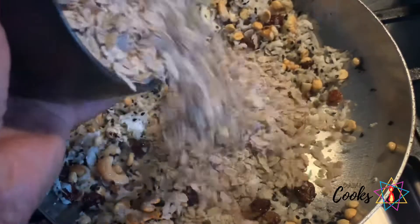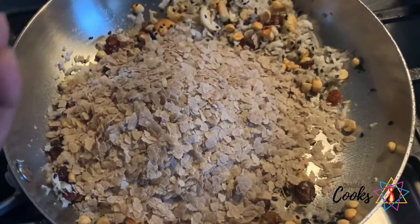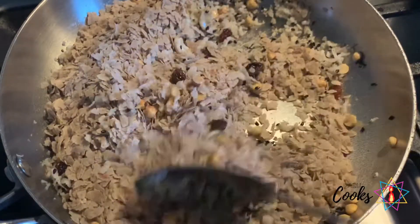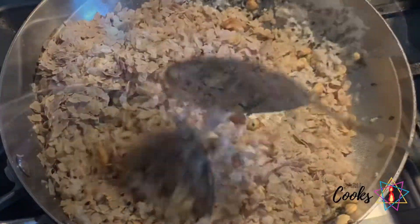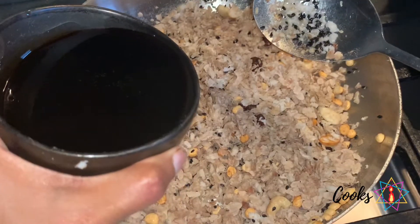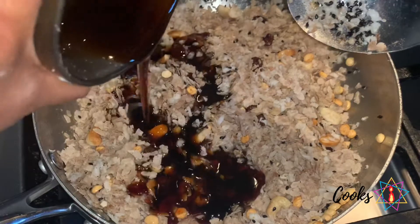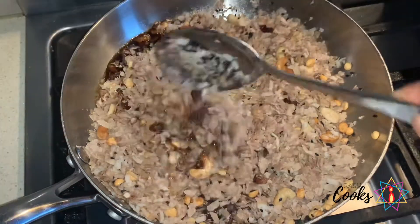Now we can add the beaten rice flakes — I'm using about 250 grams of red rice flakes. Roast it for another two minutes. Now I'm going to add my pre-prepared jaggery syrup. To make the jaggery syrup, I've melted 150 grams of jaggery along with quarter cup of water and removed all the impurities.